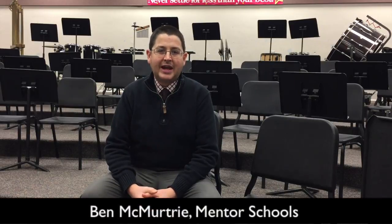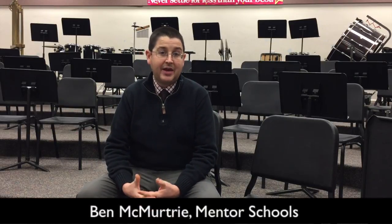Hi, my name is Ben McMurtry and I'm the band director at Mentor Memorial Middle School in Mentor, Ohio, and I'm speaking with you today about the way that I use scale and rhythm chunks with my band students.